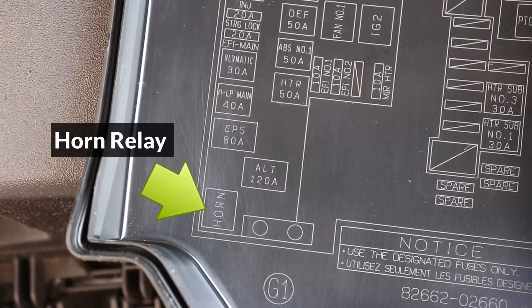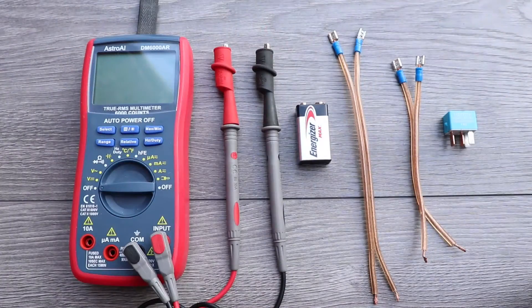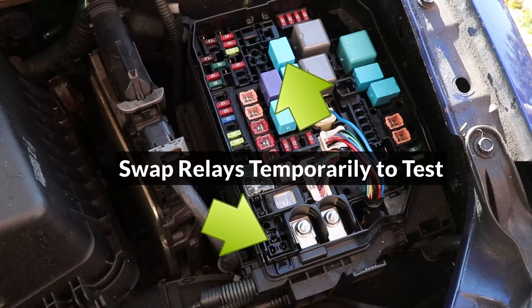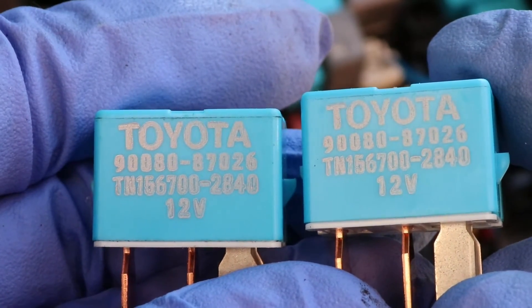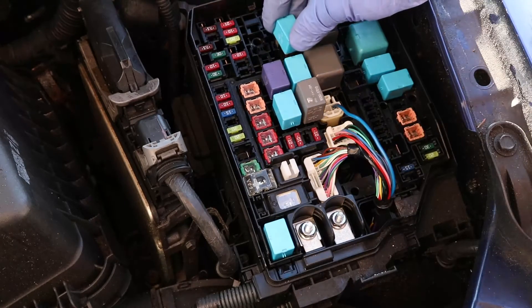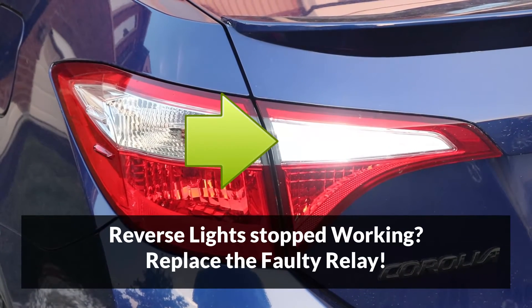Let's go ahead and check the horn relay now, which is located on the bottom left corner of the fuse box. To remove it, wiggle it side to side and pull up at the same time. To test the relay, some equipment will be needed, however there's a much simpler way to check if it's faulty by swapping it with another relay that is already known to work. I'm going to use the reverse lights relay to do this test — make sure both relays are exactly the same before switching them; they should have the same part number. Install the reverse lights relay into the horn relay location and put the other relay in the reverse lights slot. If the horn starts working and the reverse lights stop working, that means the relay was faulty, so make sure to replace it.